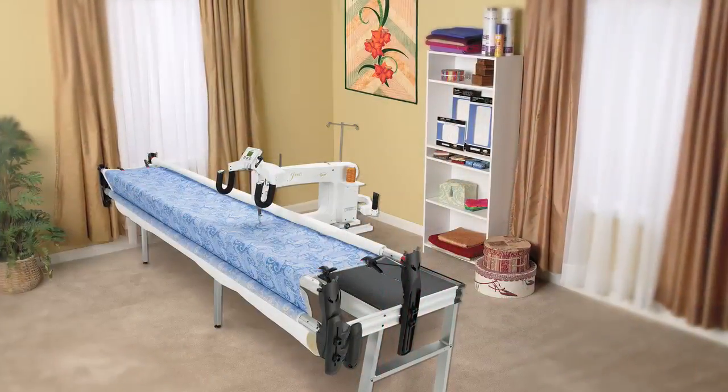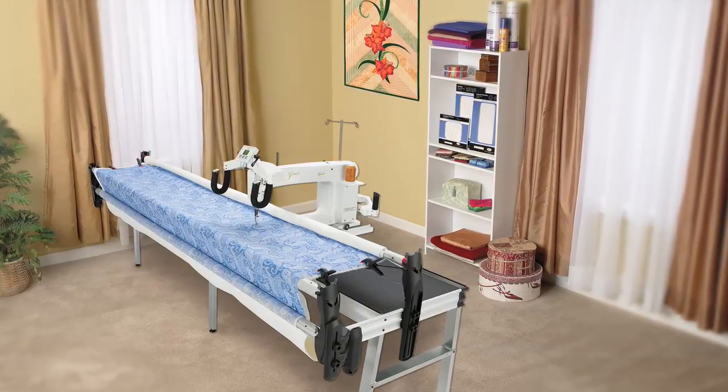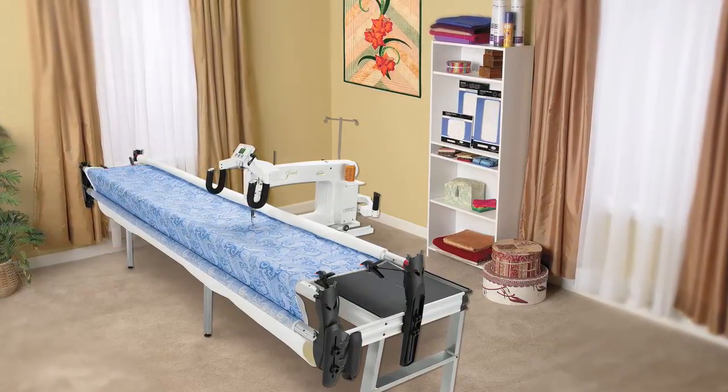Or you can use the new Jewel long arm machine. The 18-inch throat is perfect for quilting any pattern you'd like, or even free motion work.